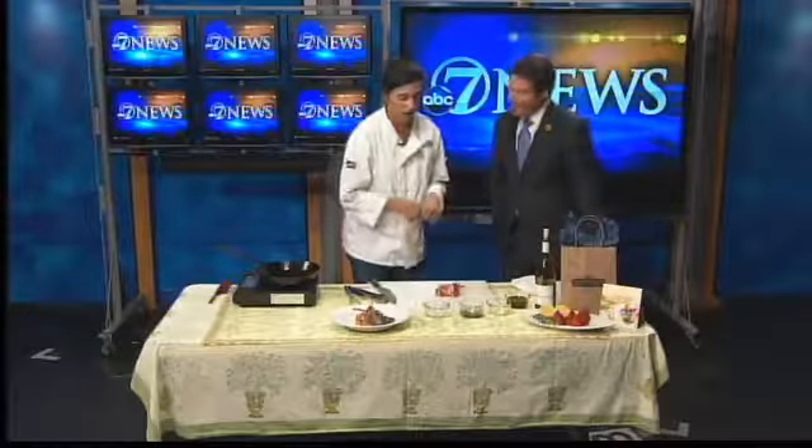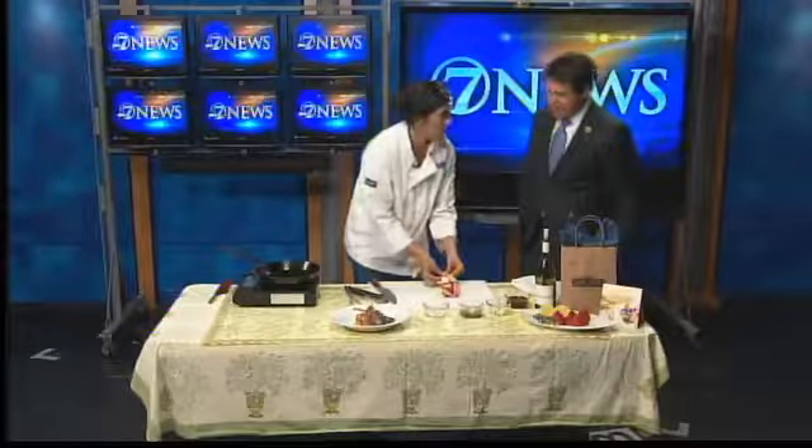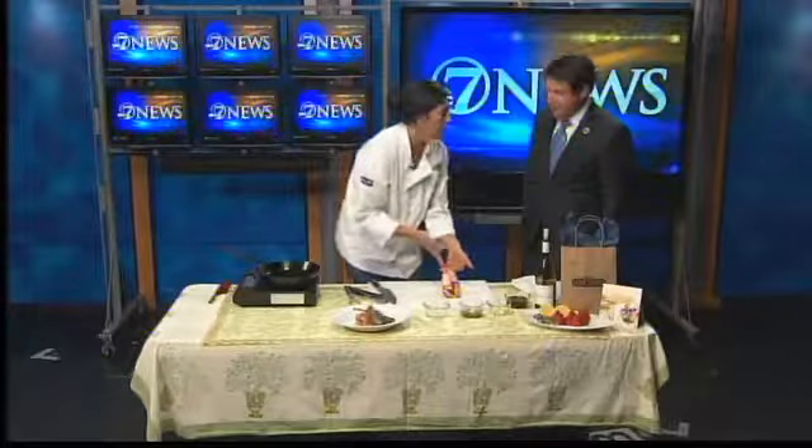Basically, we are going to start with some lamb chops. Normally, this comes in a rack like this, and the first thing you're going to want to do is go ahead and split the rack along where the bones give you the guideline.